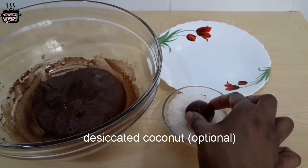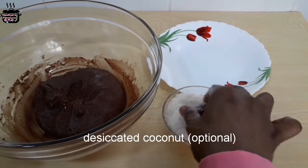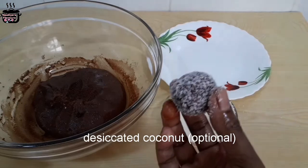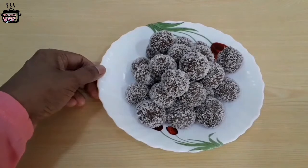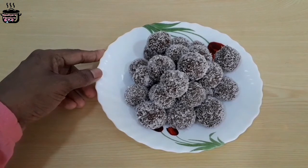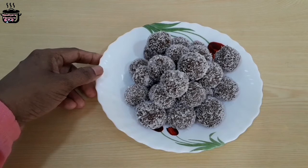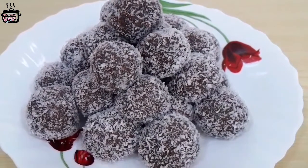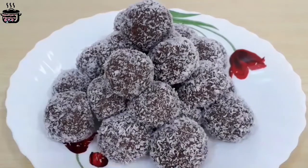Then mix everything together. Store the balls in an airtight box for 3 to 4 days — it's not necessary to keep them in the fridge. Please share the video and subscribe to my channel.